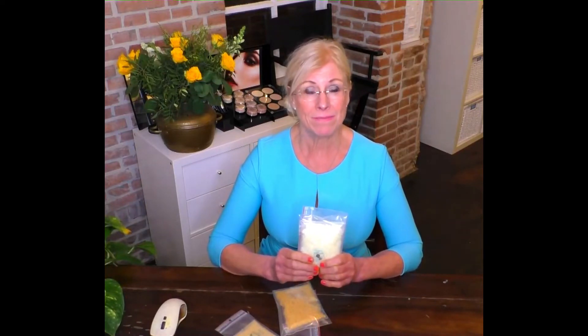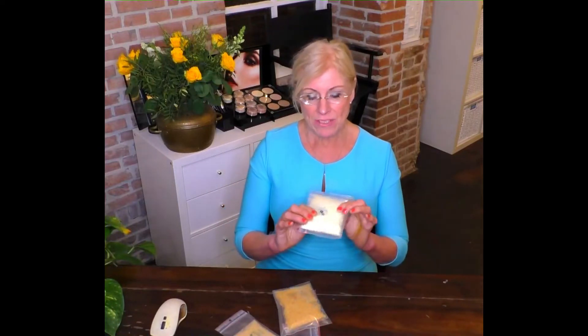If you want a vegan option, you would want to use another type of wax, as beeswax is not vegan of course. It's used in lipsticks, lip balms, creams, and pencils — especially cosmetic pencils — and we also used to use it in the making of mascara as well. I would suggest you get it in this format as opposed to in blocks; it's so much easier to work with.